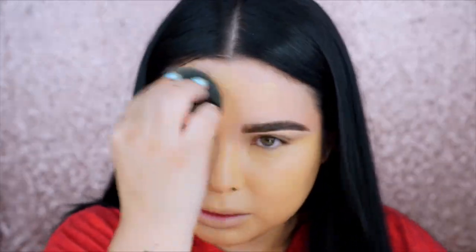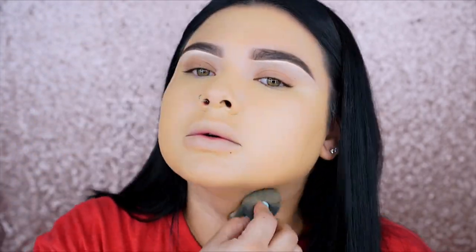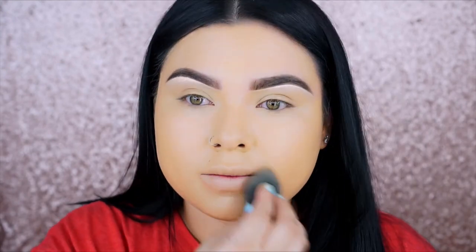I'm applying this with a dampened ELF Cosmetics sponge and I like to make sure that everything is really nice and blended, so I do take my time doing this. I did have to fast-forward this a little bit because I take my time. I feel like I kind of zone out when I'm doing this — it relaxes me. I just keep blending and blending.